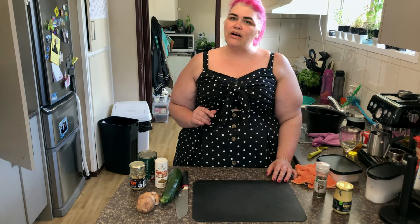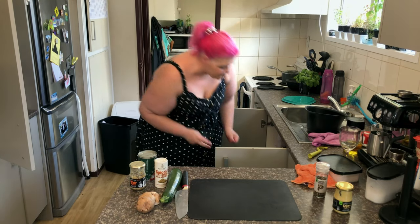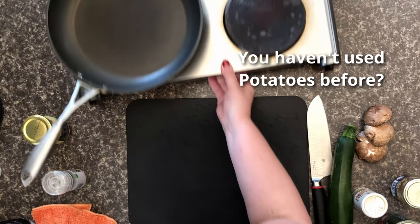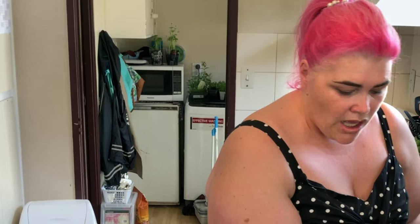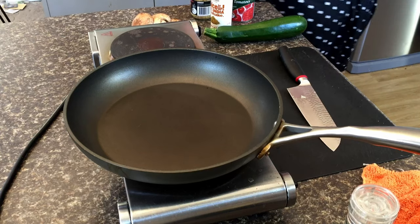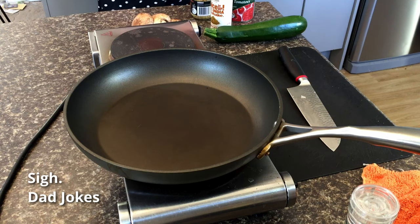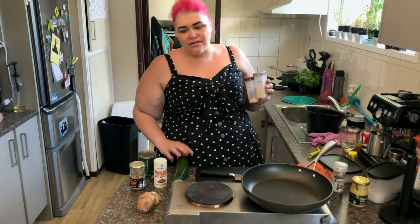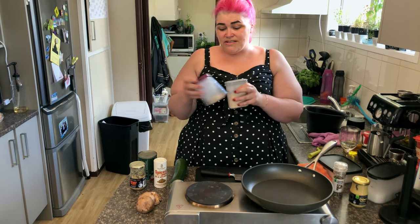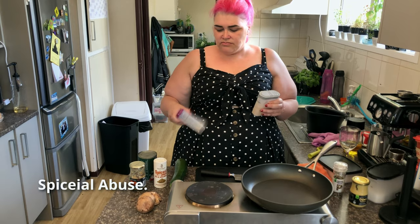This is going to take us about half an hour or so, I reckon. But we're trying something a little bit different — I've never cooked with these ingredients before in my life. I am cheating slightly — I didn't get garlic or onion, so I'm using my spices.